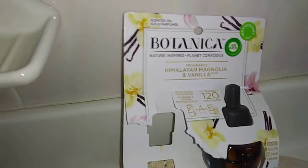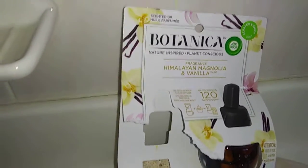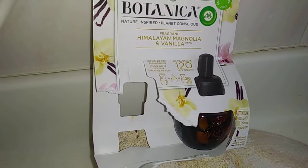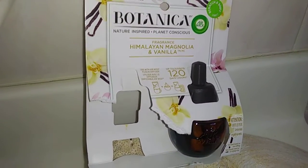They do have a scratch and sniff on the packaging, so if you're in the store you can get an idea of what it smells like, and it's pretty accurate. I do have some more reviews coming up for you guys in the very near future — be sure to check those out, and thank you so much for watching.